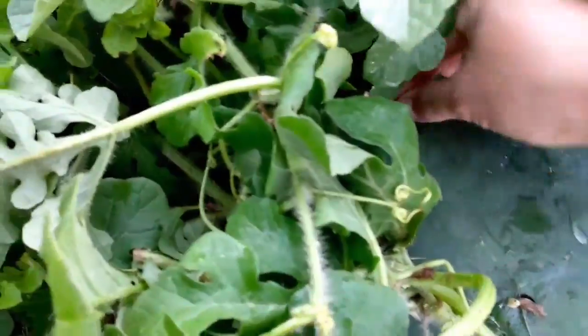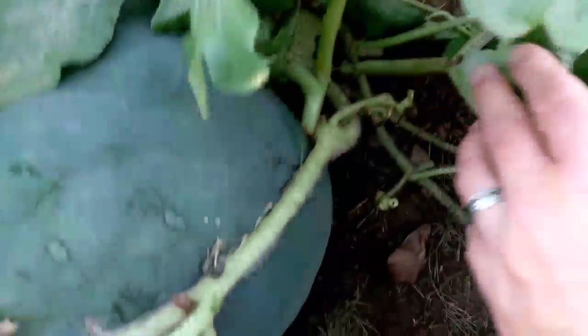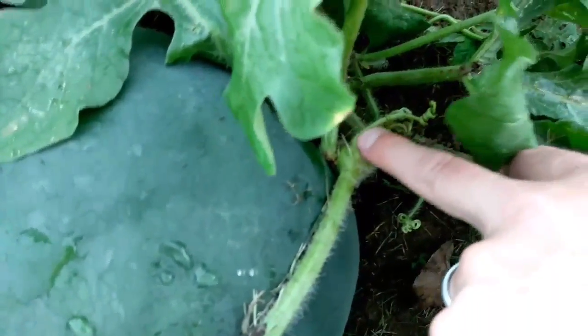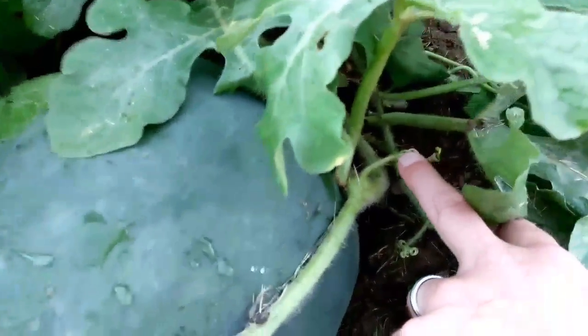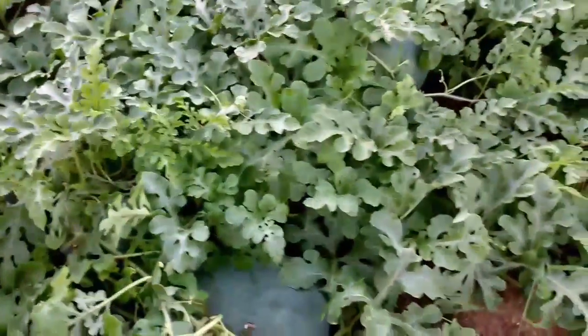I haven't really gotten into the watermelon yet. Anyway, we're trying to figure out whether these are ripe, and they're not. We follow where it's attached to the vine — there's a little tendril that comes off where it's connected, and that should be brown. Not quite, so they've still got a ways to go.